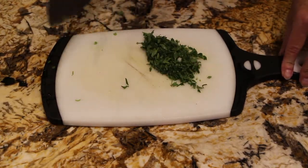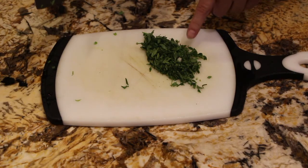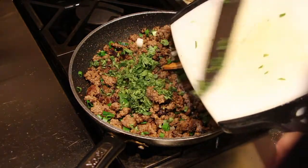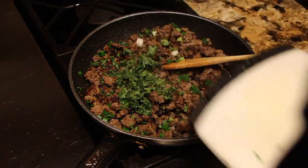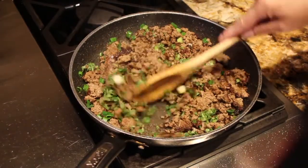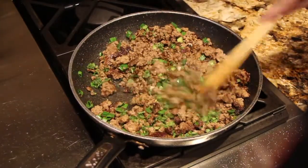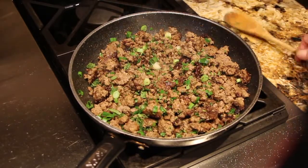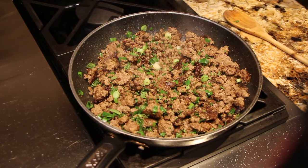That looks good — it's about two tablespoons of oregano, so now I'll add this in with my ground beef. In goes the oregano, I'll mix it in, then I'll turn my burner off.